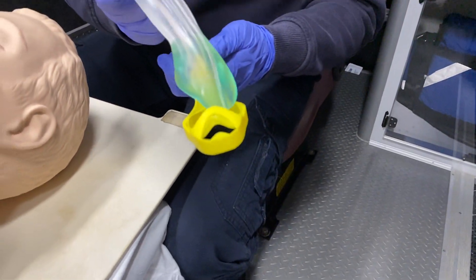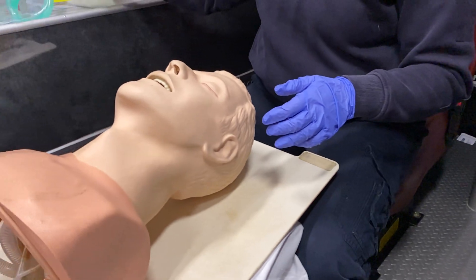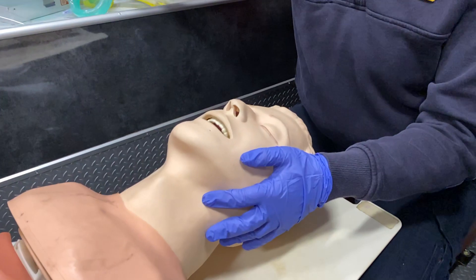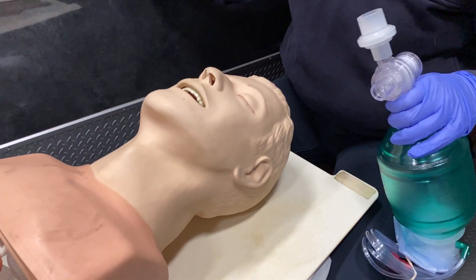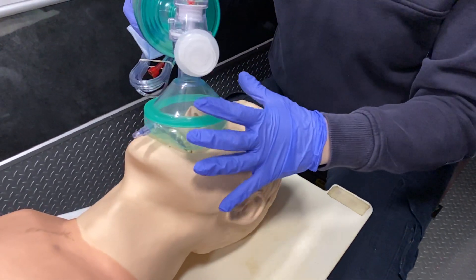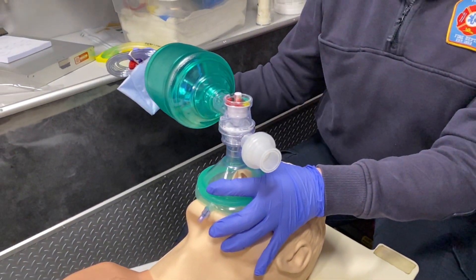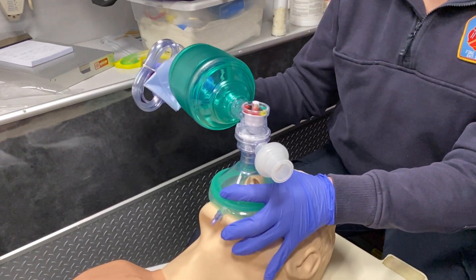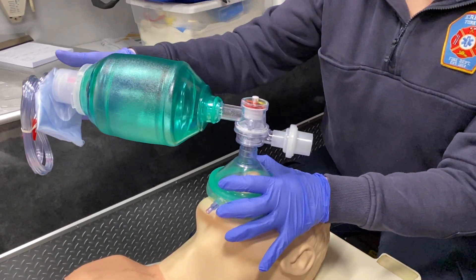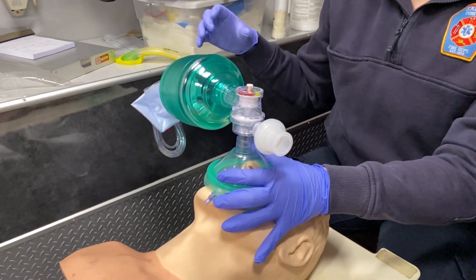Insertion is pretty easy — it is a blind insertion. Starting with our patient: they're found unconscious with a pulse but not breathing. We always want to start with BVM ventilation. Hook up your oxygen to 15 liters per minute. The reservoir bag does not need to be fully inflated to begin bagging your patient.